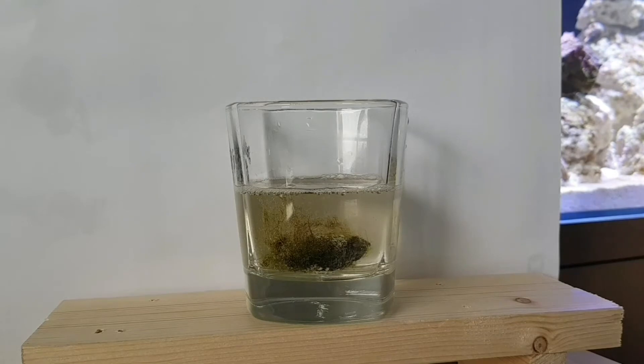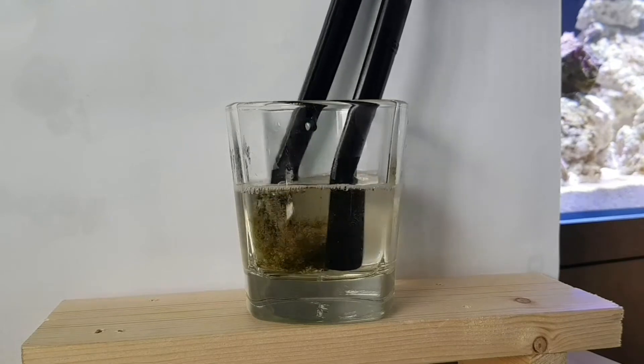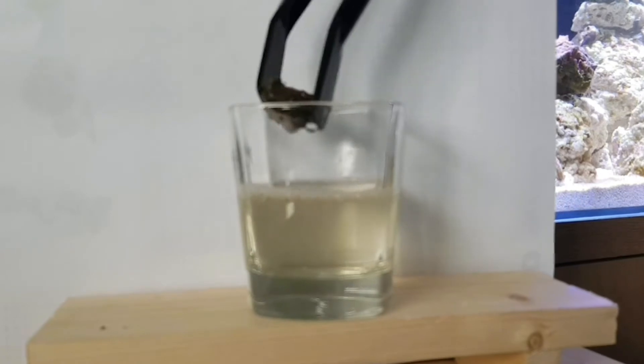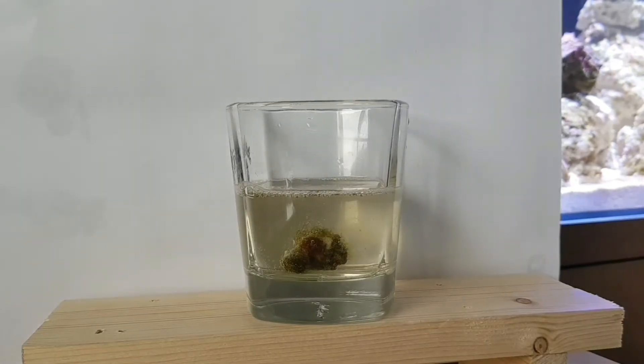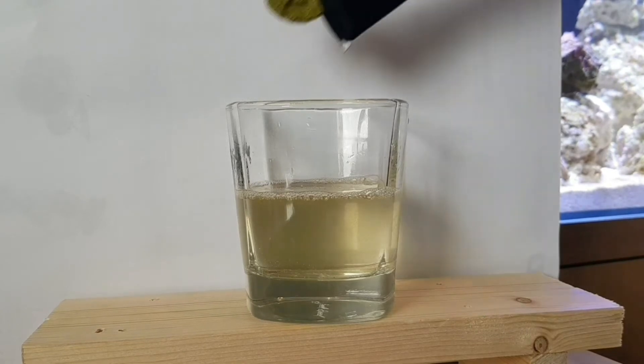And there we go guys, that's 2 minutes 45. Now I'm going to grab that. This was a bit of a test piece - there's a lot of bryopsis on that. It's starting to break off already. I'll give it a rinse and I'll show you that in a few minutes. So guys, now this is my little chili red Discosoma.